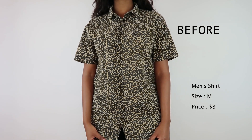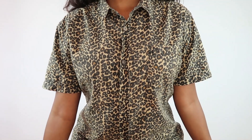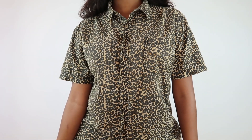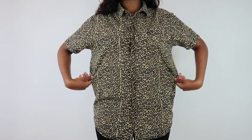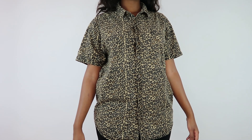Hi guys, welcome back to my channel! I hope you're doing great and that your sanity is not hanging by a thread like mine — quarantine is low-key driving me crazy. But that's not what you're here for; that's a story for another day. So today I'm going to show you how I turned this dad shirt.